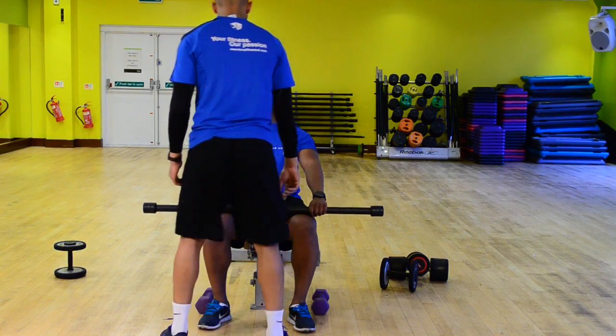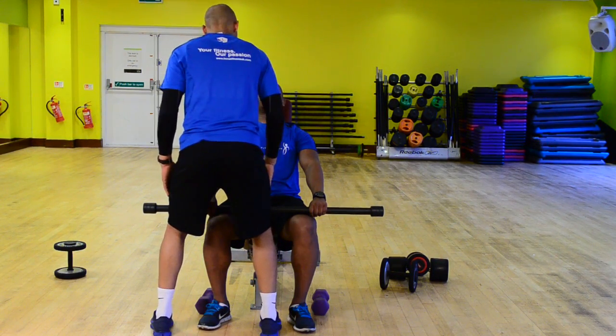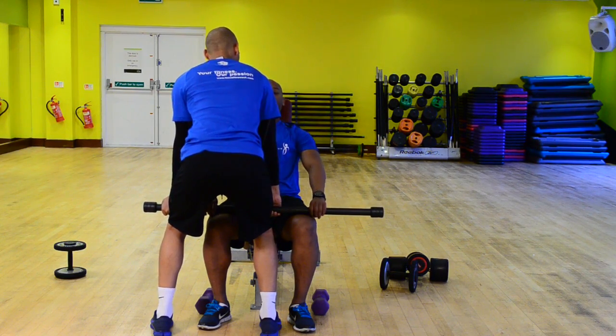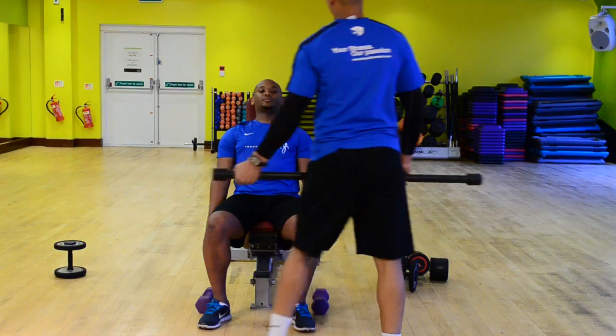Now if I was going to pick this weight up from you, I'm going to get myself into a strong position — quite close to you, a little bit intimate I know. James, I've got that weight. OK, that's why I wait to set my weight.